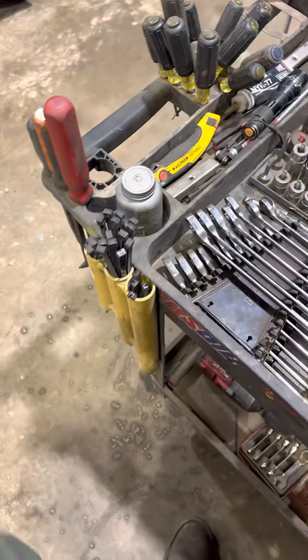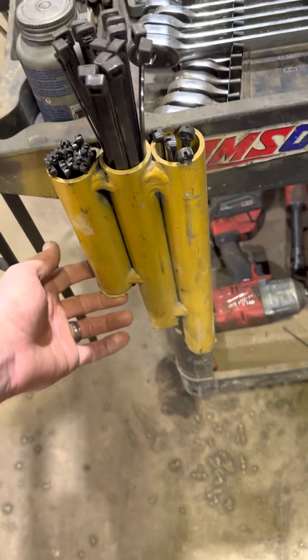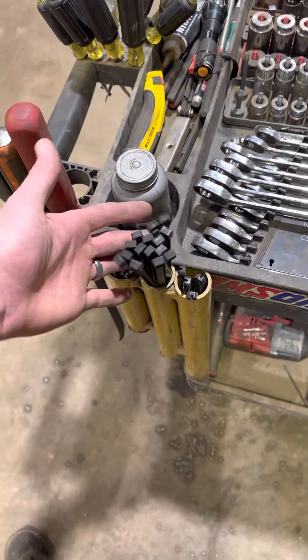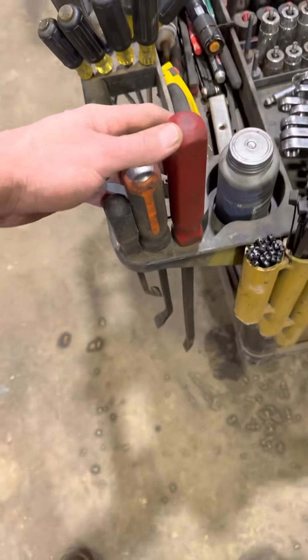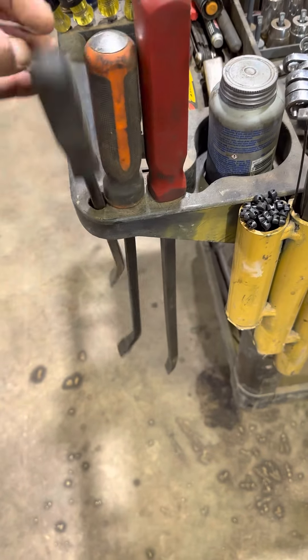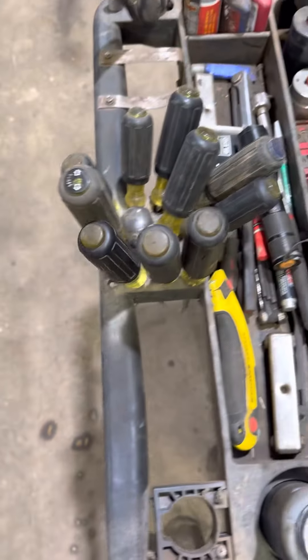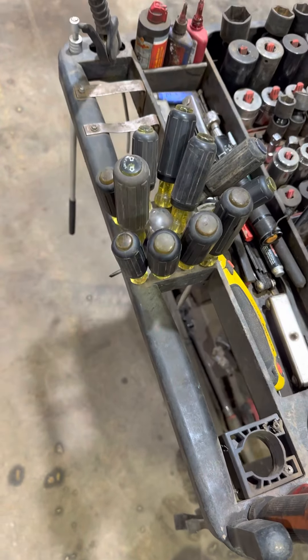This is a little add-on I did — just take some tubes and welded them together, put a little end plate on, and that holds all my zip ties. This is part of the cart, but I've got all my pry bars there. I just drilled holes and put my screwdrivers in there.